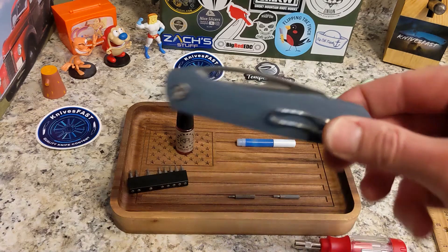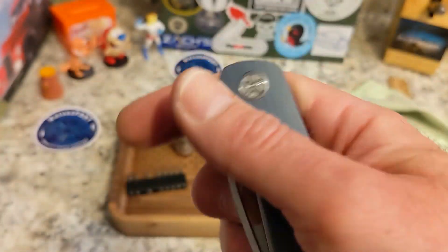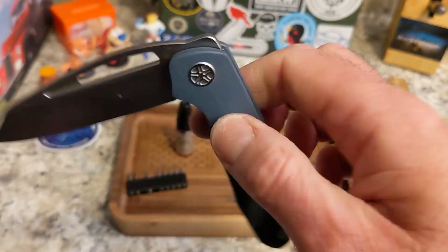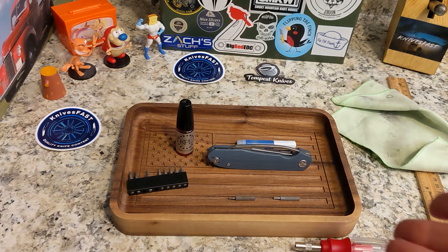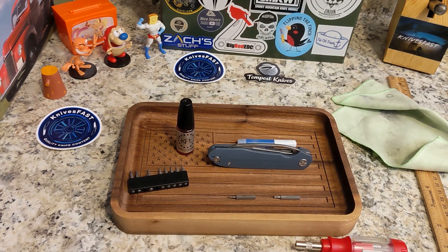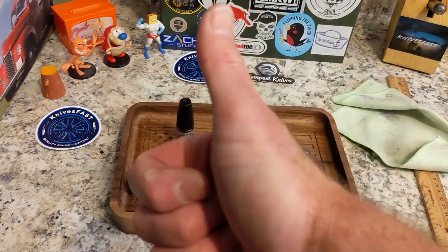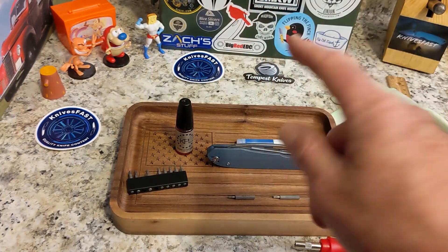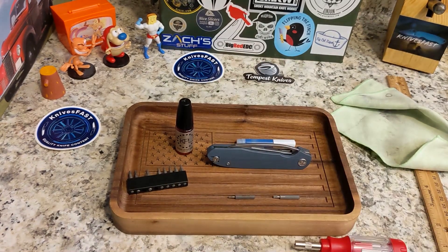I hope you guys are ready for your Pinion to arrive — I am definitely ready to get them to you. Thank you so much for your support; I know you're going to enjoy this one. I'll hone and strop this one up. Give me a thumbs up, let me know what you think in the comments, and thank you for supporting Tempest Knives and watching the Knives Fast channel.